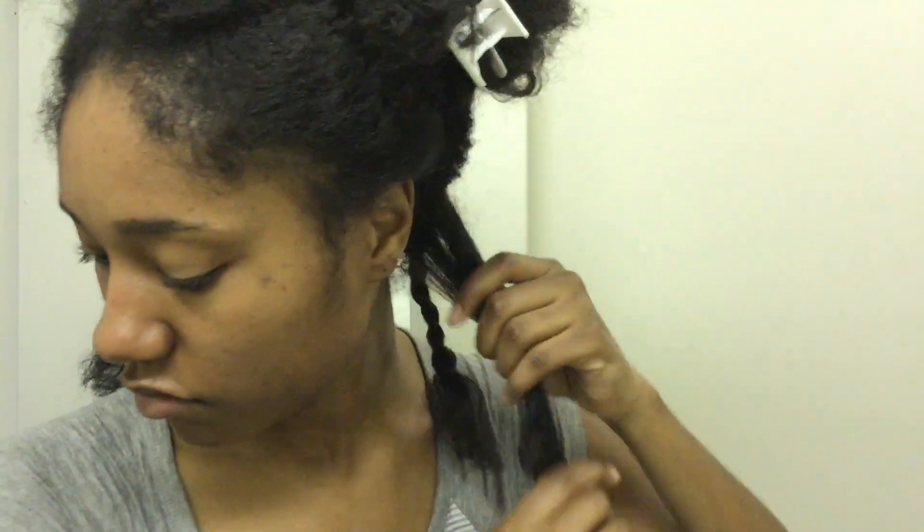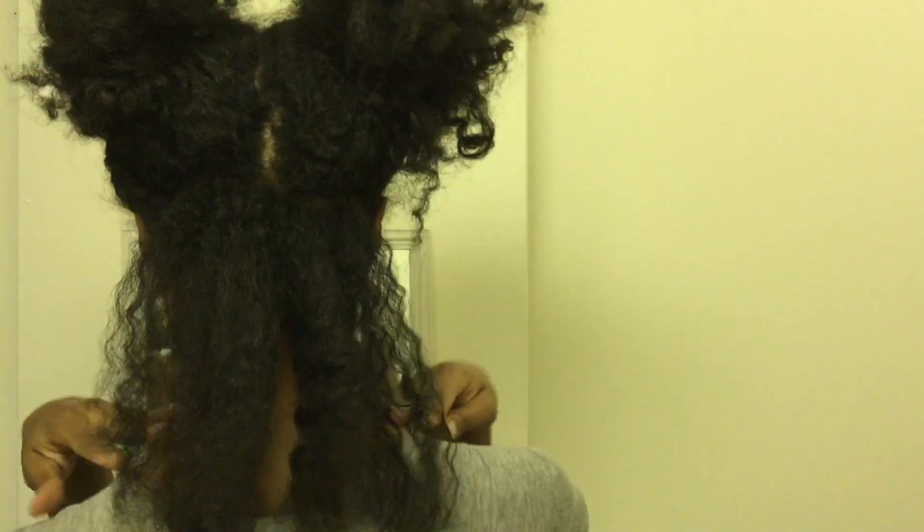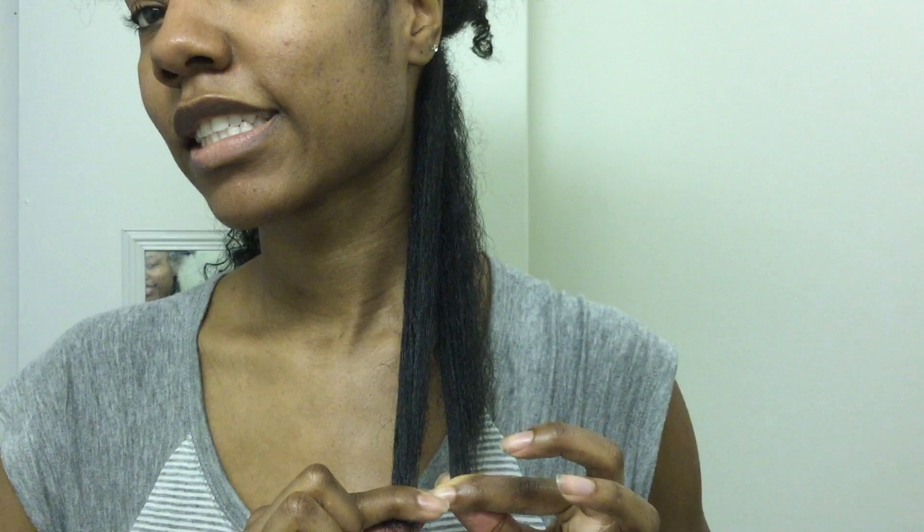Next, I pretty much use the same steps — I take a new section, moisturize that section, and using the guide side I cut the hair to the appropriate length. I will constantly go back and make sure that all my hair is even, so don't be afraid to go back and double check.